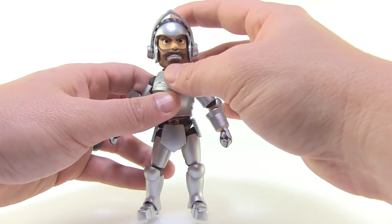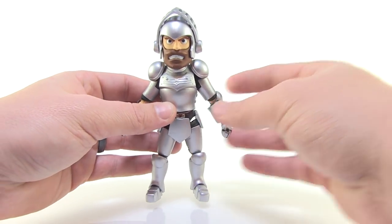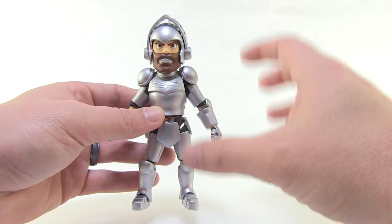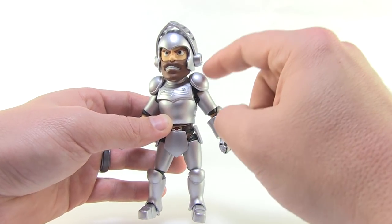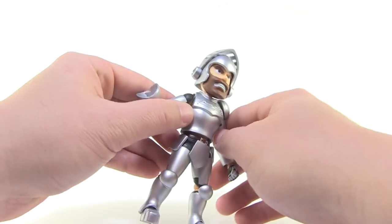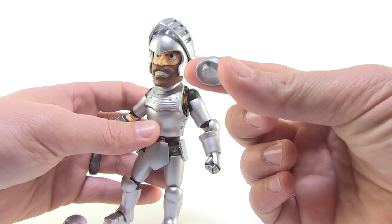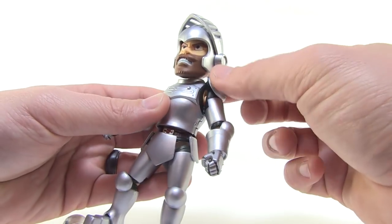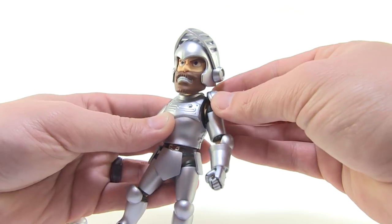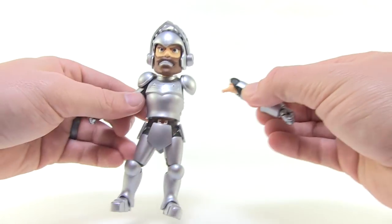Did you see what just happened right when I picked him up? That shoulder pad fell right off. That's one thing I definitely want to bring up — every time I handle this figure, these little shoulder pads fall right off. All of the armor is meant to be removable, which I'll show in a bit, but the shoulder pads specifically are very flimsy. They do not stay attached. Just handling the figure, these things are going to pop off very easily because it's just a really small little peg. There's a little notch in the side of the armor and it just kind of sits in there — it doesn't clip in or hold in place.